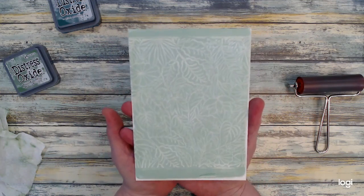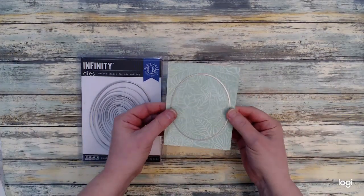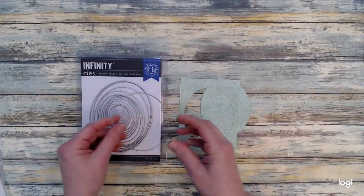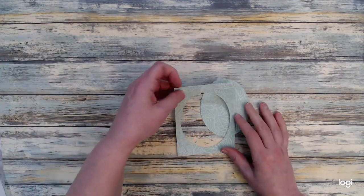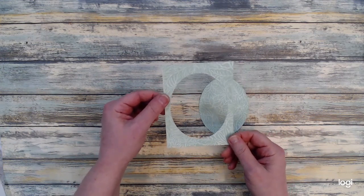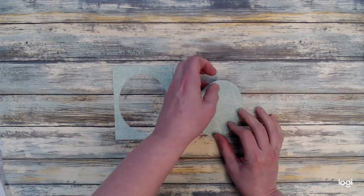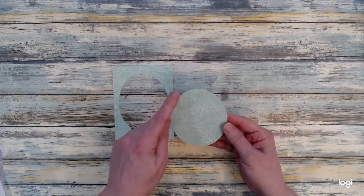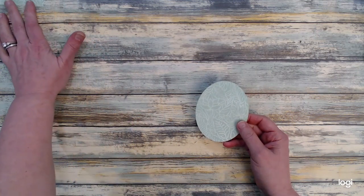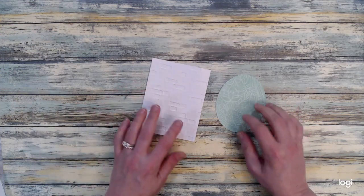Off screen I went ahead and trimmed it down and cut it to four by five and a quarter. I also forgot to mention I'll be using my oval dies today — I cut out that oval from the center of the background piece. I'll show you what I do with that other piece, that frame piece, later on. I did something with that off screen and you'll see the finished product at the end.